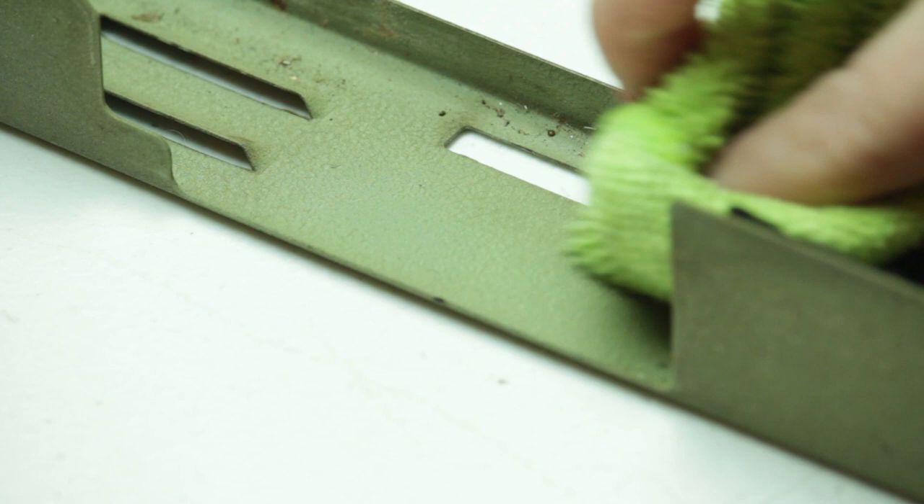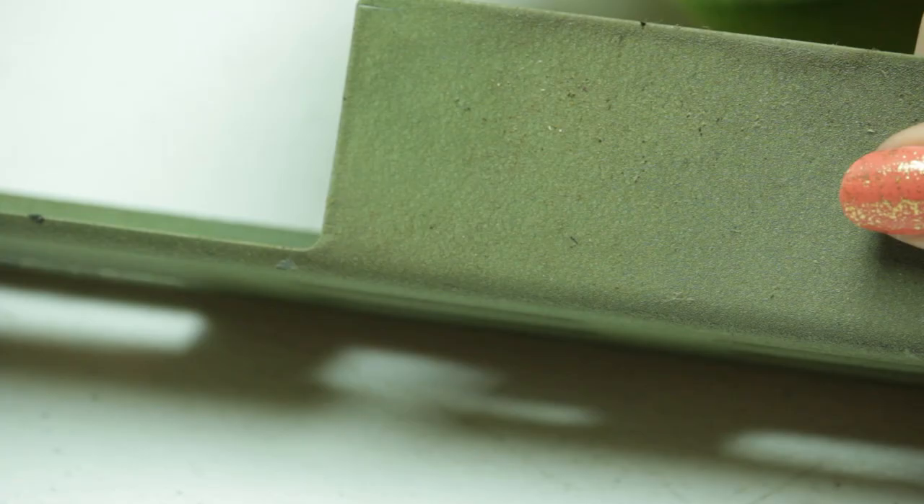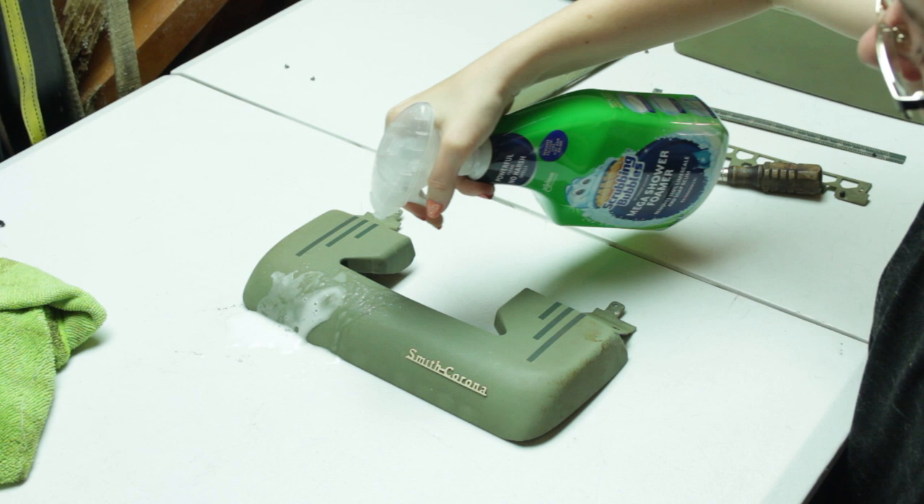I always suggest you patch test any new cleaner on your typewriters before going all in, because you want to make sure you're not damaging the paint surface. When you patch test, I take a little Q-tip, rub the cleaner over an area, let it sit a little bit, then wipe it away to see if it's bubbled up or dissolved the finish. I always do this in an inconspicuous location — like under the carriage, on the bottom, or on the inside of a panel — just to make sure the cleaner is safe. I patch tested first with this cleaner, had no problems, and then went into the actual cleaning process.